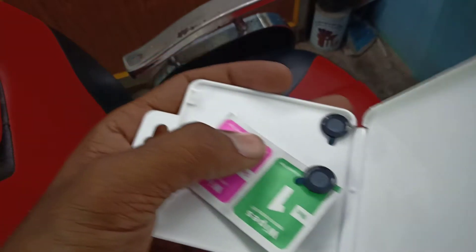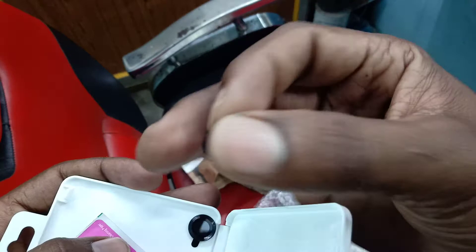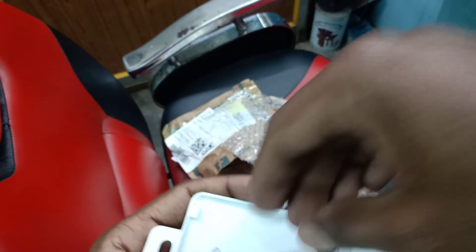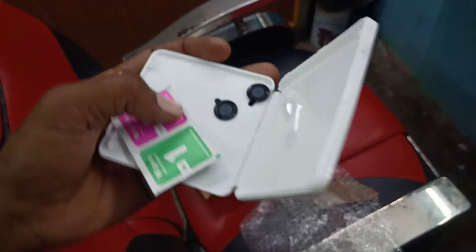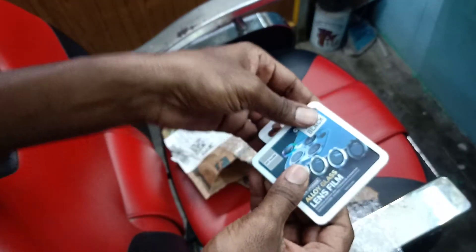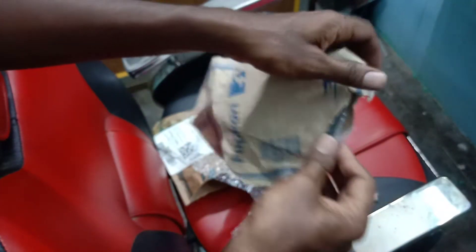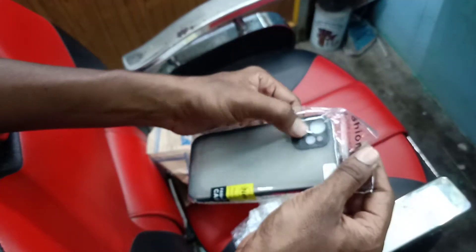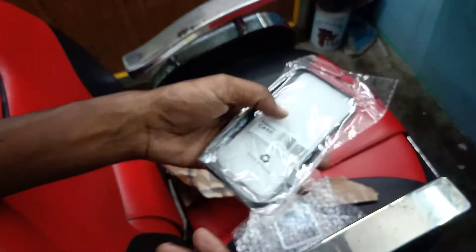There is a lens here. Let's start this. There is a pouch here. This is 177. The pouch here is 208.